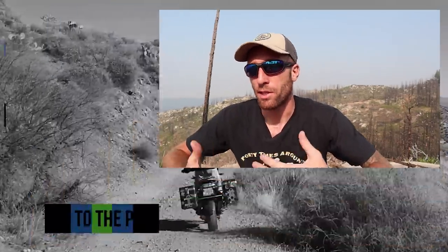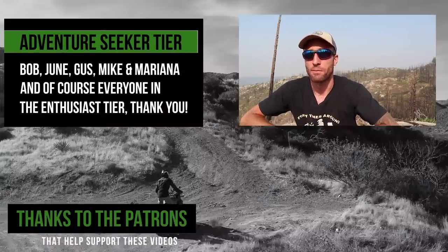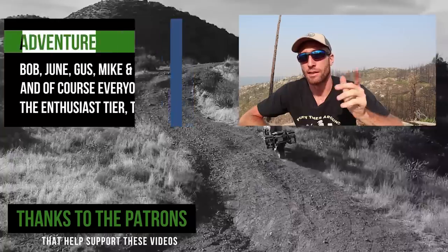I hope you guys got something out of this video. If you did, make sure you hit the like button. Don't forget to subscribe if you want to see more videos about motorcycles, camping, travel, and adventure. Be sure to hit the little bell to turn on notifications so you don't miss anything whenever I post something new. Thanks for watching and I'll see you in the next video.